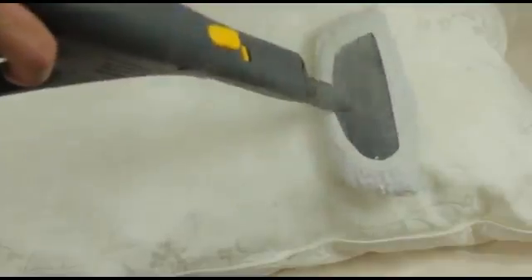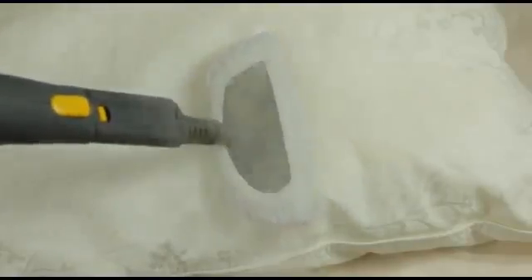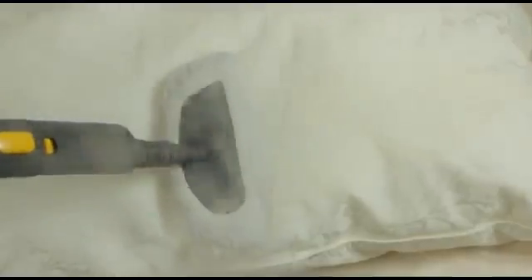Next, treat the pillows and again slowly pass the tool along the surface allowing the steam to penetrate. This can also be done on sofa cushions and furniture, not only to kill bed bugs but used on a regular basis to kill dust mites and allergens.